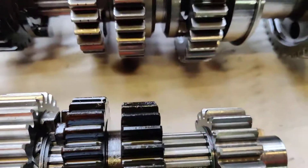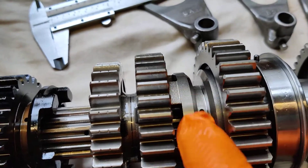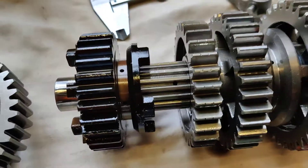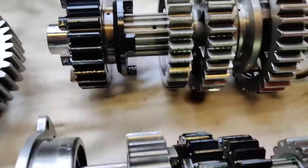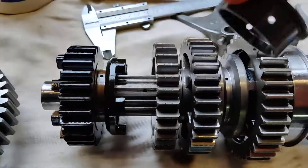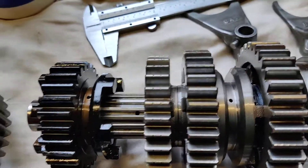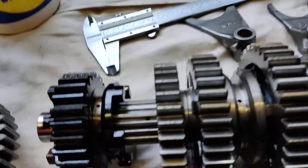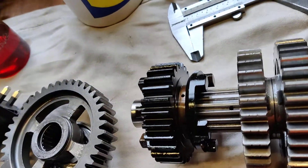On the output shaft, I've replaced the dog ring which had worn dogs. Third gear seemed fine, fourth gear the actual gear itself seemed fine but there was a bit of a wobble on it — that might be because I've replaced the spline bushes. There's one on that side and one this side, the gears go on to those. I've used new circlips as per the manual and put them the right way round.